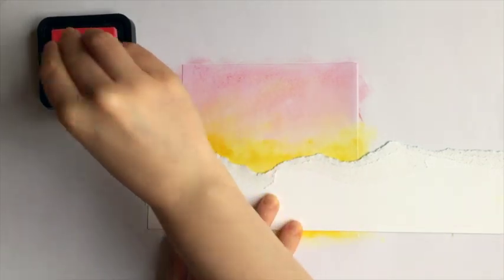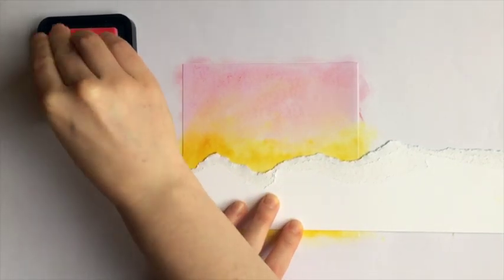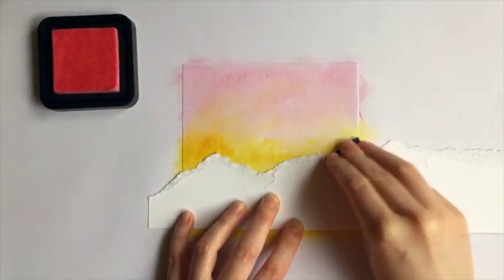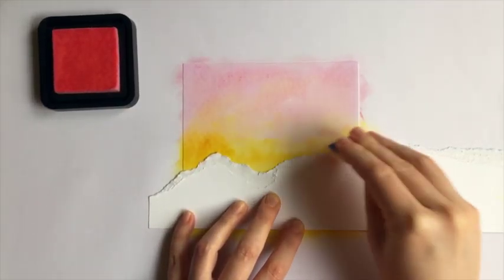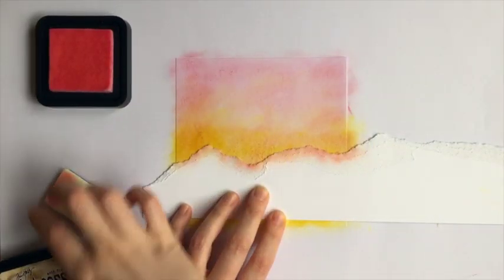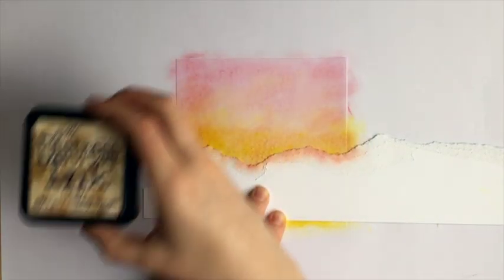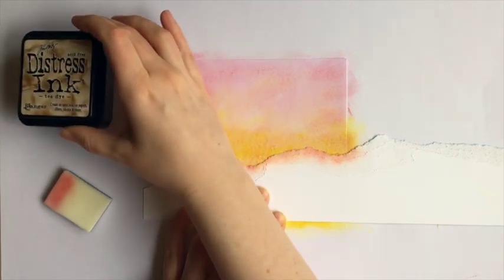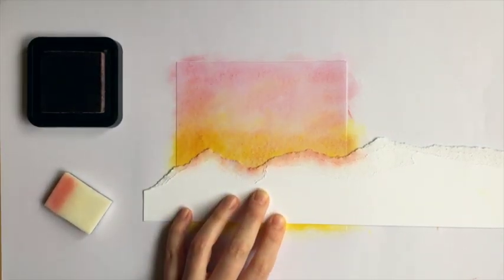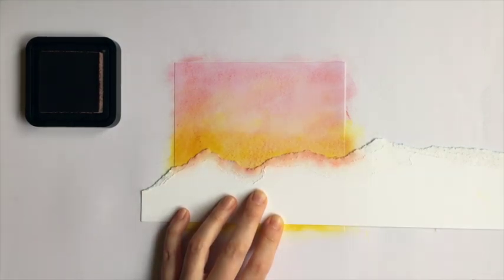Now tear a piece of paper to look like mountains or hills and place it over the inked background. This is your mask. Dab the same pale pink ink all along the edge of the mask. Then switch to tea dye ink and dab this along the edge of the mask too, just to darken the line.